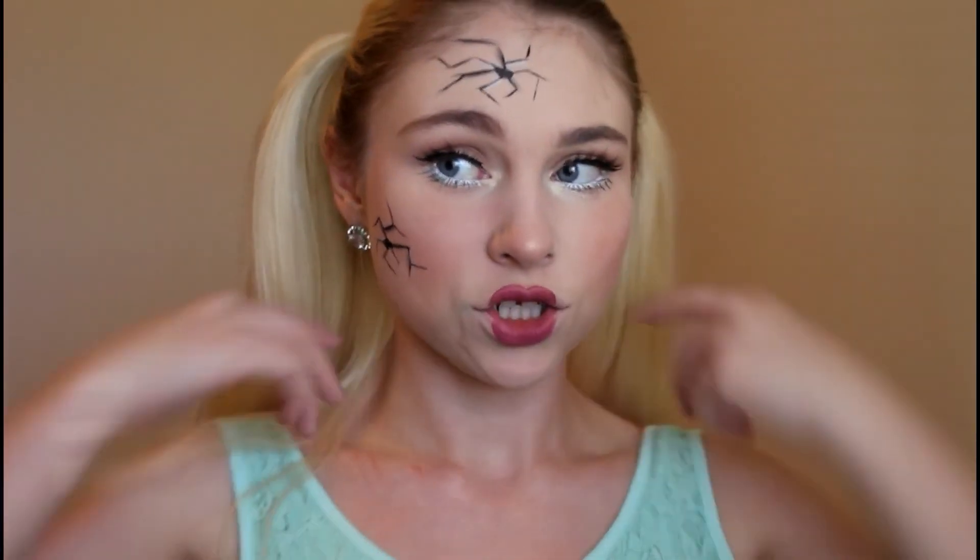This is the completed look and I'm actually really happy with how it came out. I decided to do little pigtails in my hair, and I'm wearing a dress — fun fact, this is actually my graduation dress. Here's the full overview of the finished cracked doll Halloween makeup look.